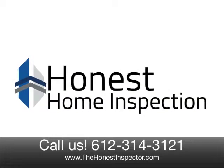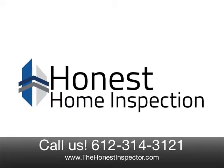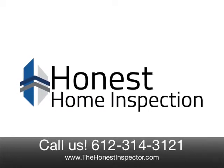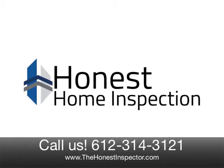We hope you enjoyed our video. Please subscribe to our channel for more tips on home maintenance, and if you are ever in need of a home inspection, we're just a call or a click away. Thank you from all of us at Honest Home Inspection.